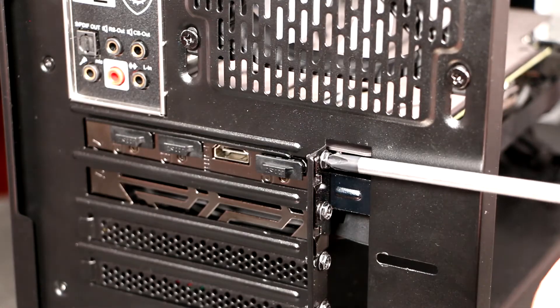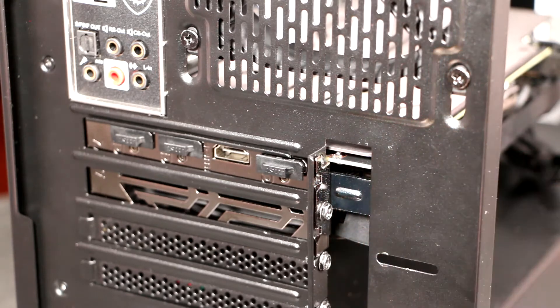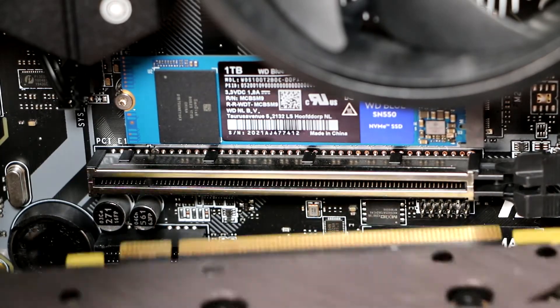Unplug the power cables, open the PCIe slot clip, and undo the screws holding the I.O. plate in place. Pull the GPU towards you, and it will come away.